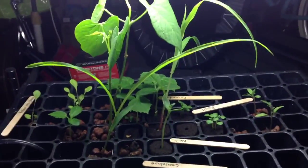So I'm going to go ahead and transplant these into the greenhouse. I'll take the corn and the beans with me. I'm going to let everything else develop.